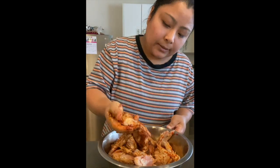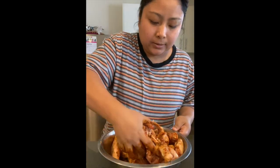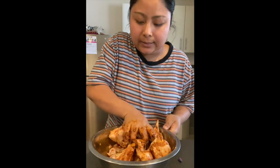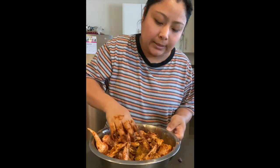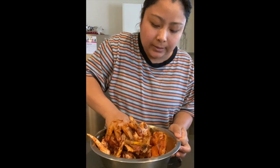We can grill this the next day, or we can keep it for four to five hours so that all the spices go into the meat and blend together. We have to marry it nicely and keep it in the freezer for one day and it will be really nice.